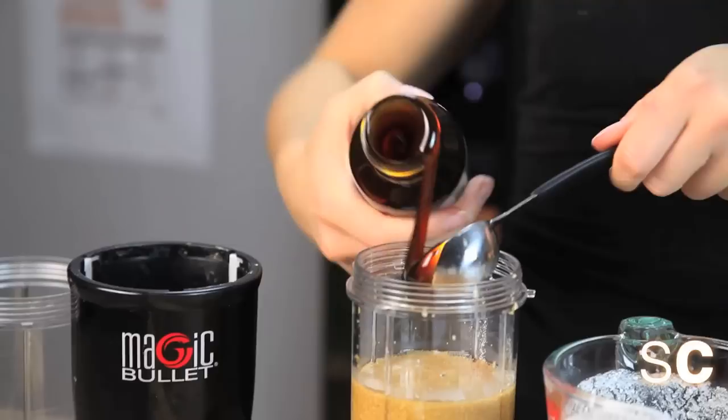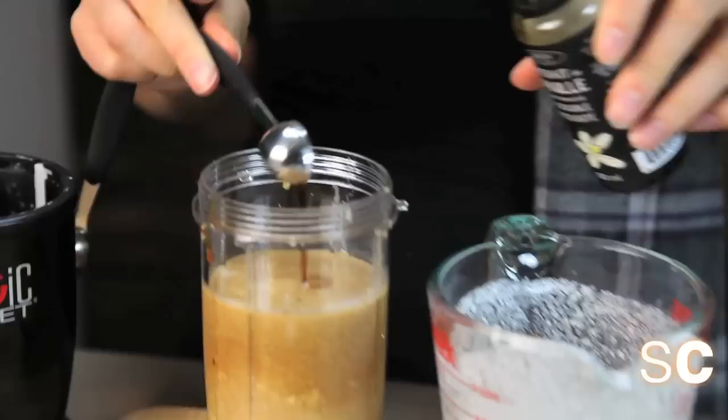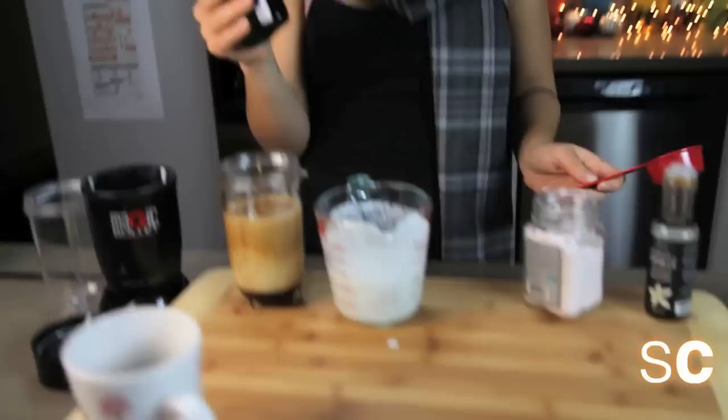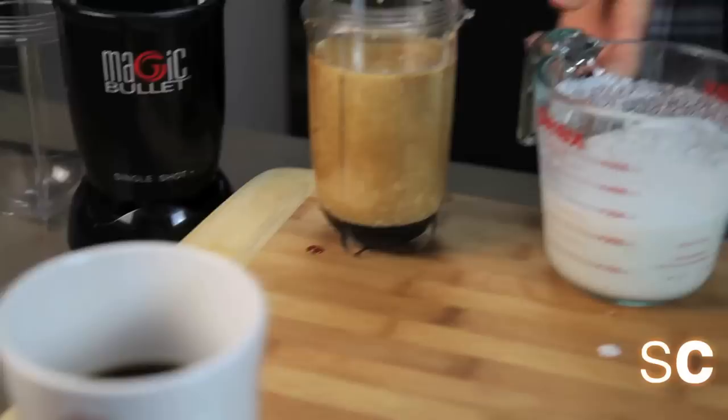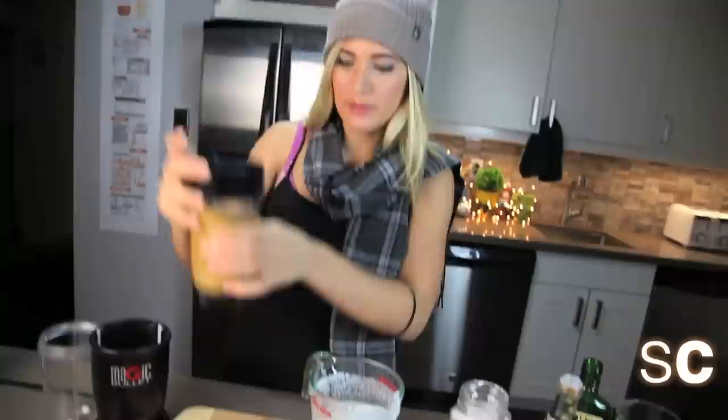My coffee is getting cold, so let's keep going. Now we're going to add a teaspoon of vanilla, a pinch of salt, and then a quarter cup of the good stuff — the whiskey. Just kidding about leaving, the lid is on it. Add a quarter cup. Coconut milk is a funny thing — it separates, which is why we are blending everything so that it comes back together.